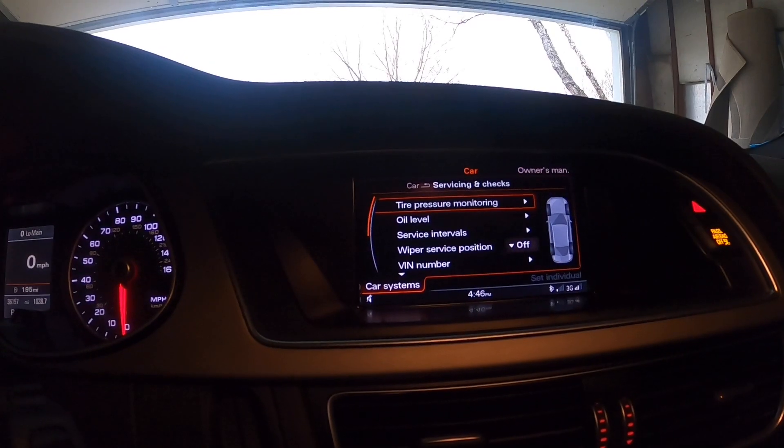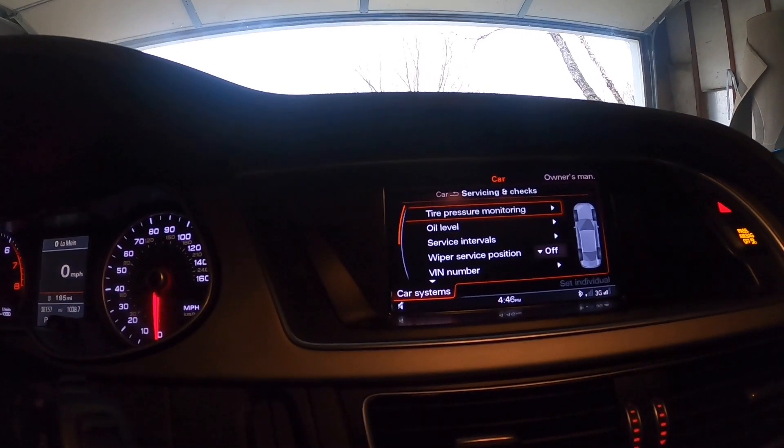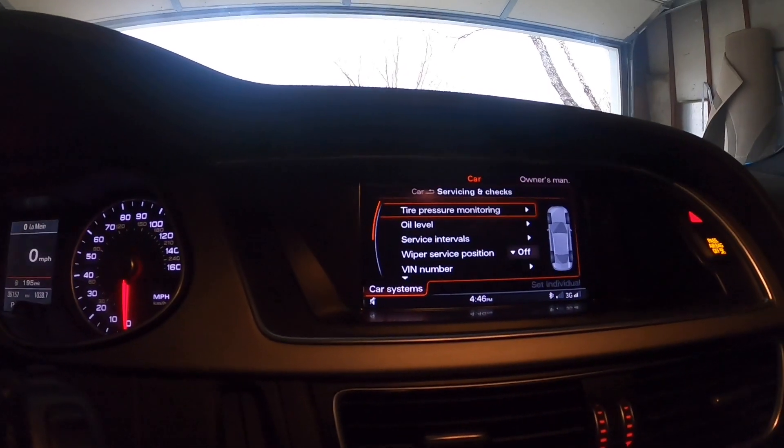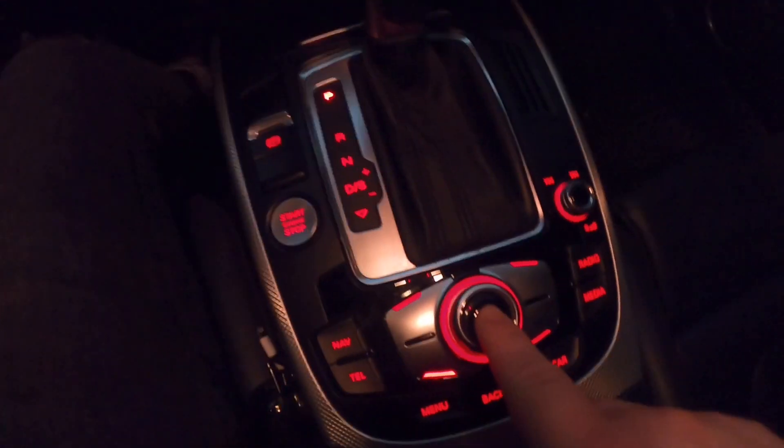It's going to show you tire pressure, oil level, servicing intervals, wiper service position, and your VIN number. Since this video is about your oil, you go down to oil and hit the middle button again.